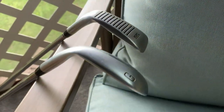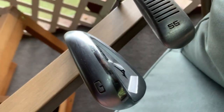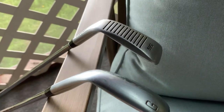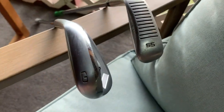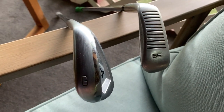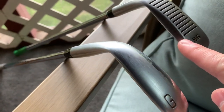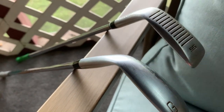Here's a comparison of my Mizuno gap wedge and my chipper. You can tell how much thicker the chipper is — it's almost a rectangular style — and it has this little ledge right here that makes it really hard to dig down into the ground when you're chipping.